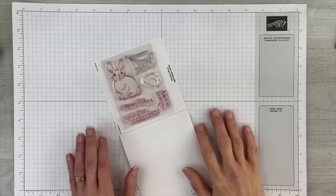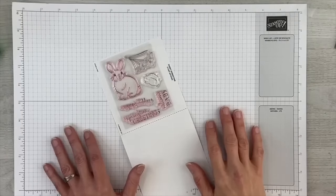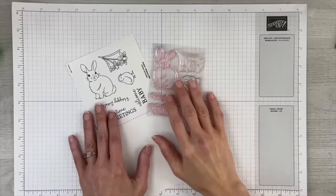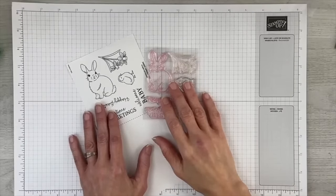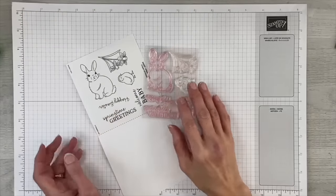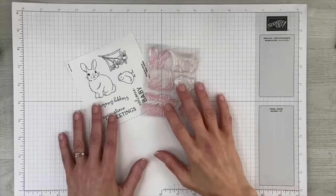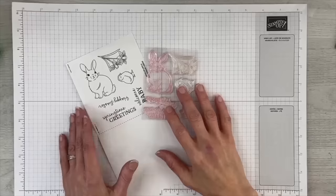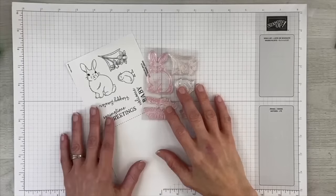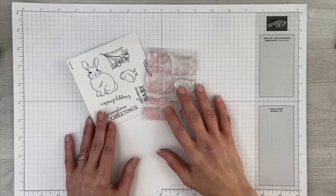A lot of you may wonder why I always mention the paper pumpkin fan club on Facebook. This was a group that I started back in May of 2015 and it's grown to over 35,000 members. It's a huge group and we have very strict rules, which is why people love being there, because we stay positive and we share lots of different alternate ideas with the kit. I hope that if you're watching and you get kits that you become a part of that group because it is a great place to share and get ideas.